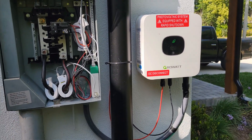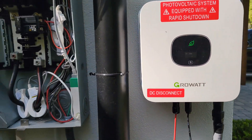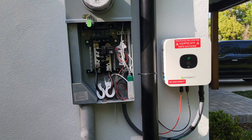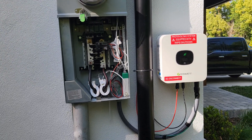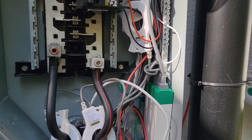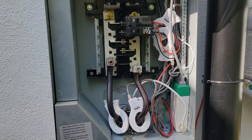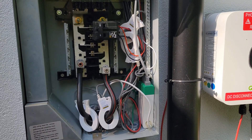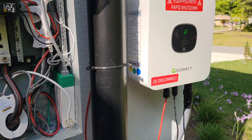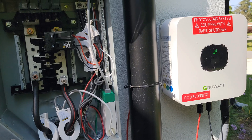The only thing I could not get working on the Growatt model is the little Wi-Fi dongle that it came with. I tried everything and still could not get it working, so I ended up getting this Sense monitor from Square D — I forget the model number but I'll post the link. In my opinion it's a way better product, but if you guys can figure out the Wi-Fi module and get the app working, good for you.